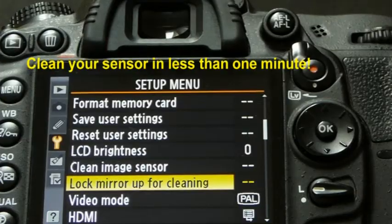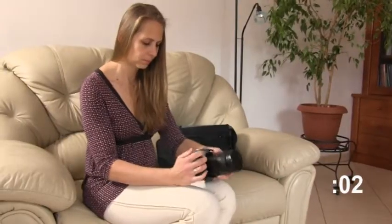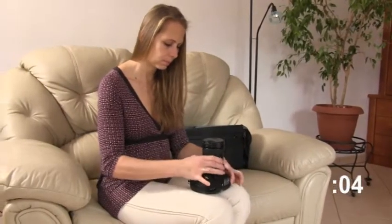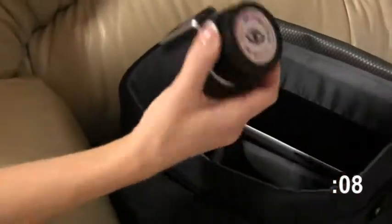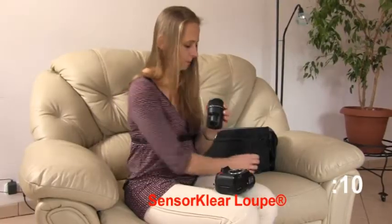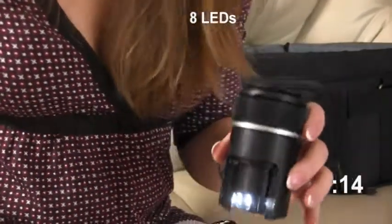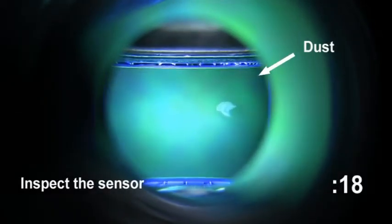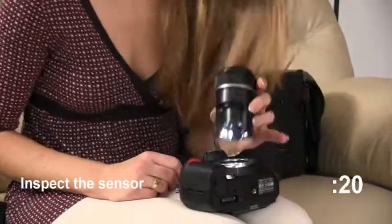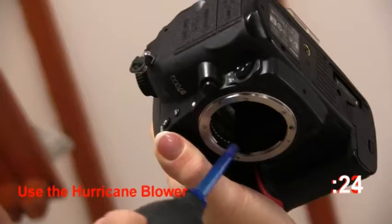Lock the mirror in the up position for cleaning and remove the lens. You can clean your sensor in less than a minute. Remove the lens and set the sensor clear loop on the camera. Eight LEDs illuminate the sensor. Look for dust on the sensor. If you see dust, use the hurricane blower to remove any loose dust.